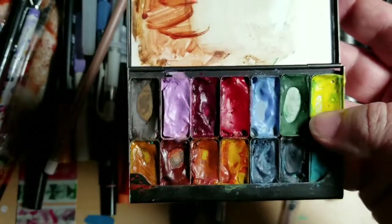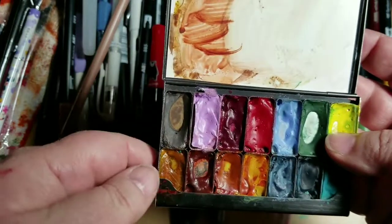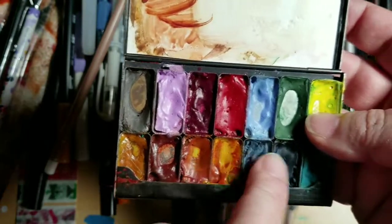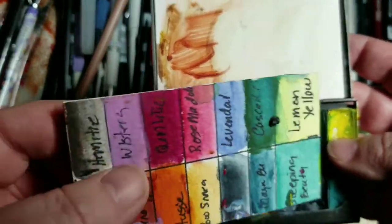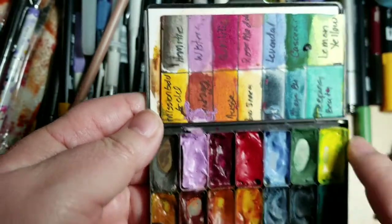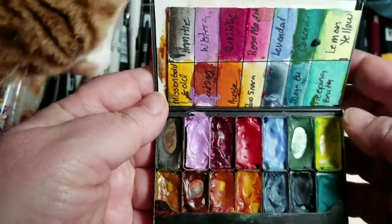These pans last quite a while — I was afraid they wouldn't last for an extended period of time, but they actually do. I have a piece of leftover Arches paper where I put the color palette. As soon as I'm done with all these colors, I'll probably take this apart and put it into some type of order.